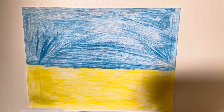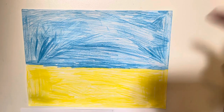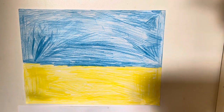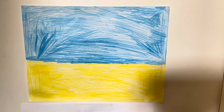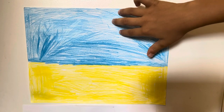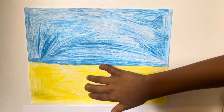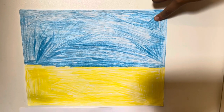Welcome, today I'm showing my Ukraine flag. Tell me in the comments if this is Ukraine or if it's upside down. You can see how I made the Ukraine flag — on the top is blue, on the bottom it's yellow. I can't explain that much because I don't know a lot about Ukraine.